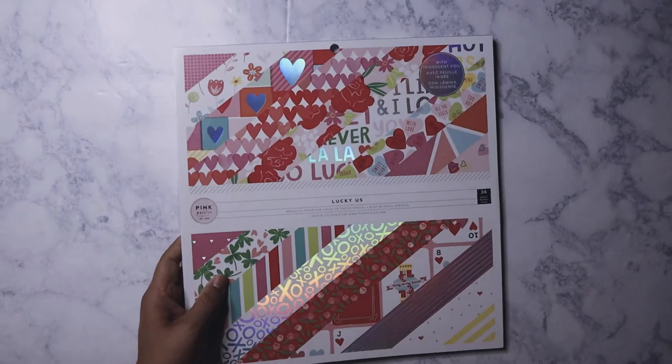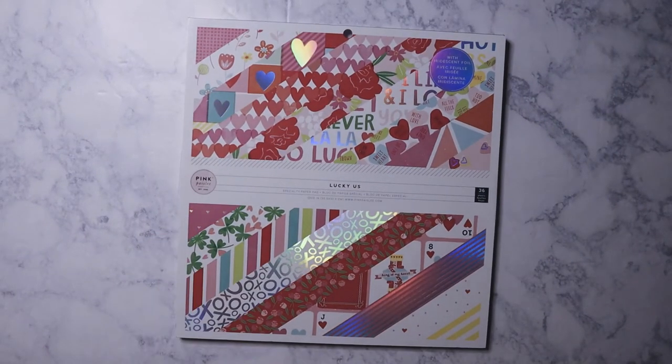Hello everybody, this is a Tuesday morning haul from two different hauls — last weekend and this weekend. Let me get started with the paper. I just saw this one today.